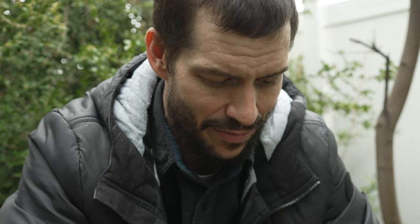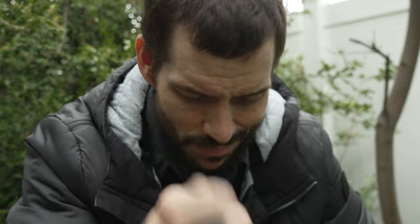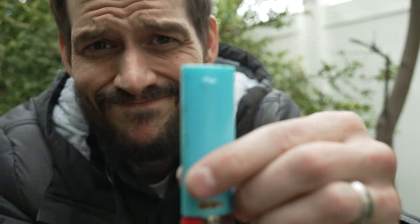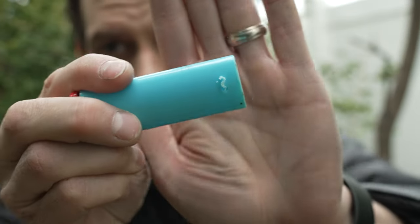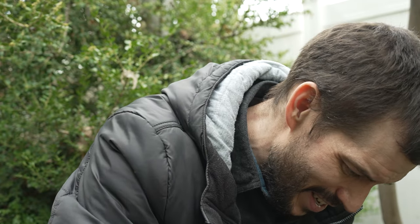Hey, welcome to another video. I've been pestered to death with comments on making a fire and why we do it with a ferro rod — just use a Bic lighter. So I've decided to do that. Except my lighter sprung a leak. So what do you do if you've got a broken lighter?